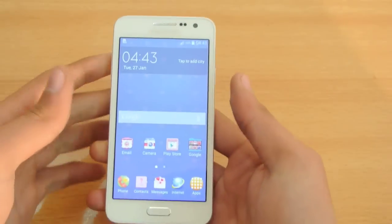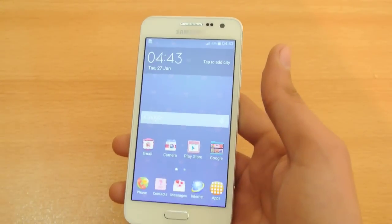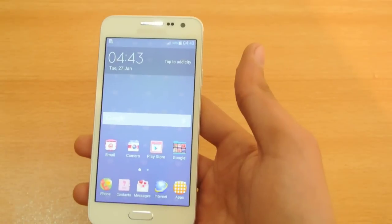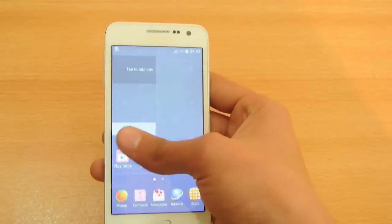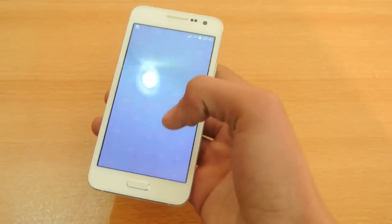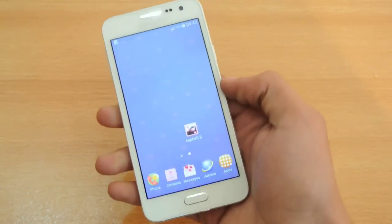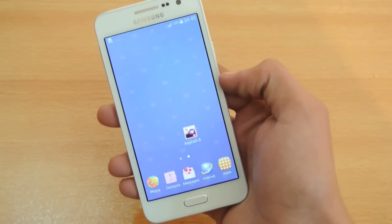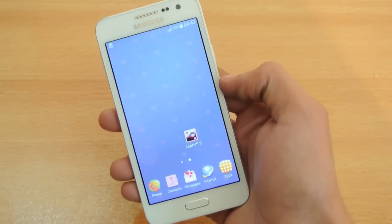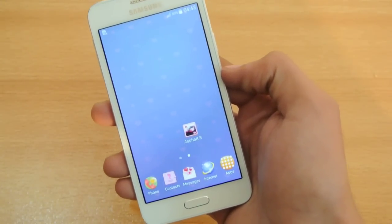I compared it side by side with my Galaxy S3 and it looks fine to me — really awesome, no problems with the screen at all. Of course we have to consider the price, and this is available for 35,000 rupees, which is about 350 dollars in my country, Pakistan. So if you want to get it, it's available right now.